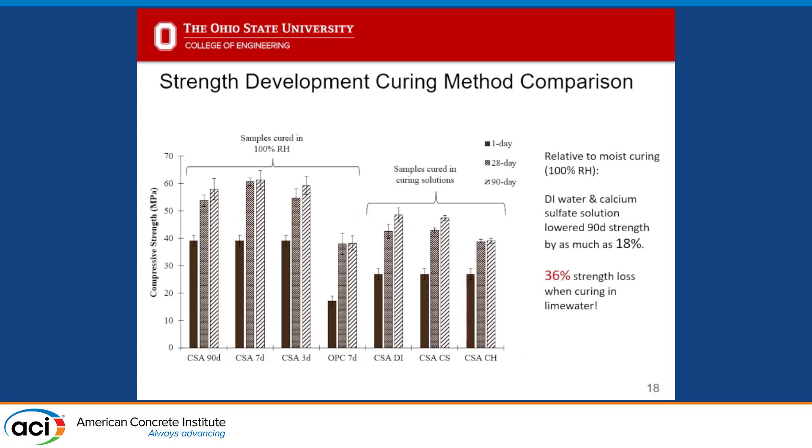The most exciting finding is comparing curing in a fog room versus ponding in solution. We saw a major strength drop whenever we ponded samples in a water bath. Even using the best-performing systems — DI water and calcium sulfate solution — we saw about an 18% reduction in strength at 90 days. When using lime water, we saw a 36% loss of strength. This makes me question whether we should allow water bath curing for CSA samples when testing strengths in the lab, because it's not representative of the strength forming in the field due to dissolution occurring in those systems.